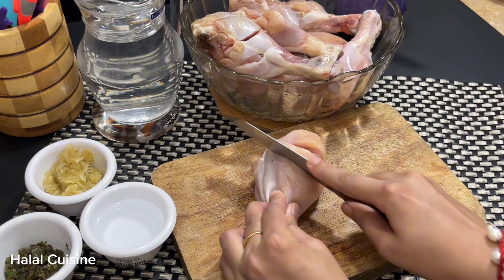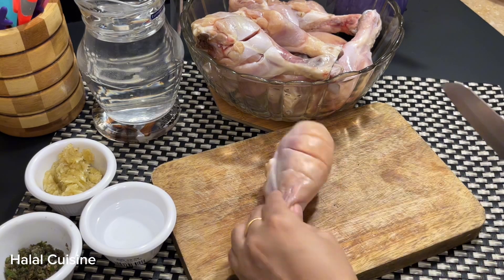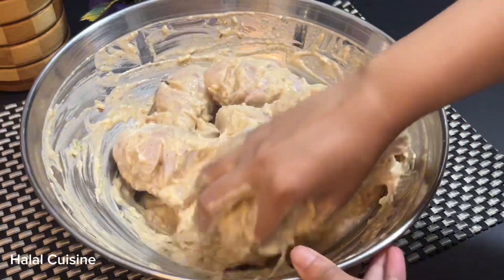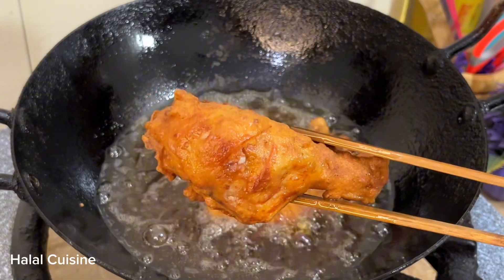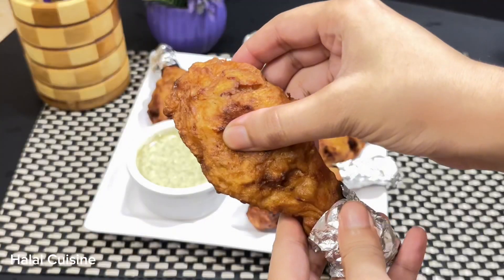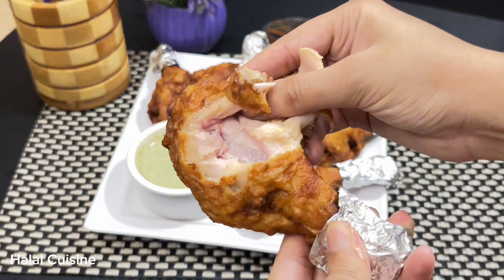Assalamualaikum everyone. I hope you all are fine and doing great. Welcome back to my channel. Today I will share a very delicious drumsticks recipe with you. Today we will make fried drumsticks — they will be very juicy and spicy. So let's start making it.